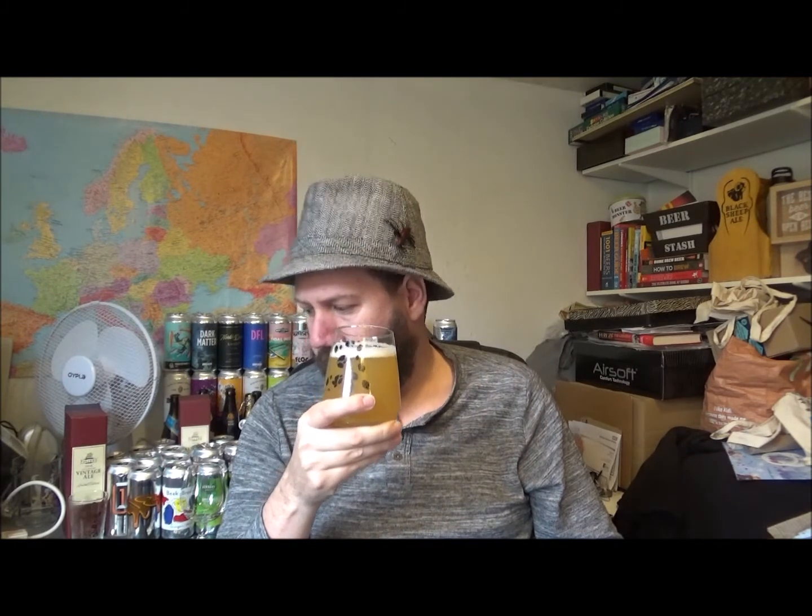Let's give it a swirl and a sniff and see what I get from this. Really nice, zesty orange on the nose. It's a little bit creamy — I reckon it's going to have a wonderful mouthfeel. There's a bit of melon in there too. Very, very interesting beer.